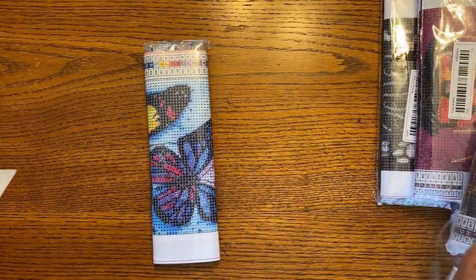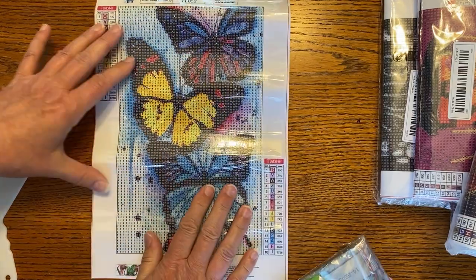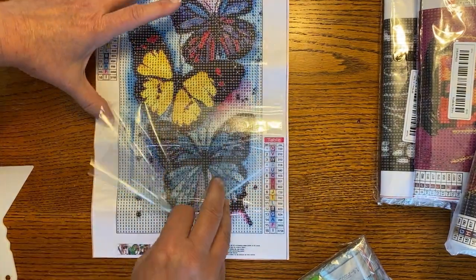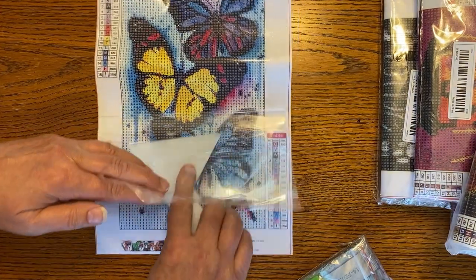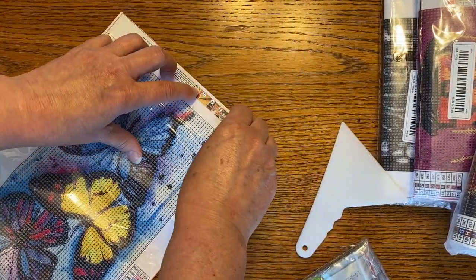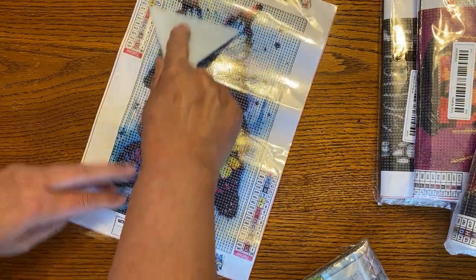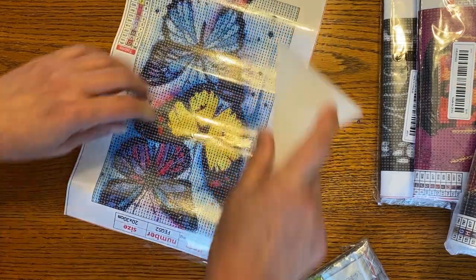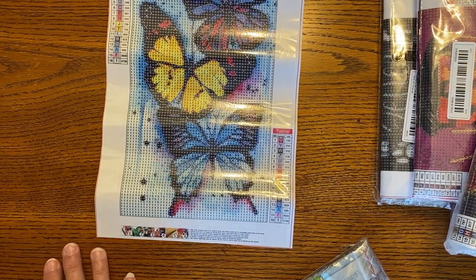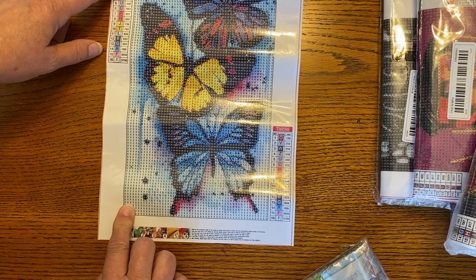I ordered a few smaller size canvases because I've ordered so many large ones from Diamond Art Club, I thought I might need a little bit of a break. So here's just a little butterfly. I like this one because of all the colors on it, and I think it's going to come out pretty clear. This is a little 20 by 30, but it's not really 20 by 30 — that's the full canvas size and not the actual picture area. So this is more like a 15 by 25. And this one's got 16 colors. It does have the DMC codes on it, which is good.